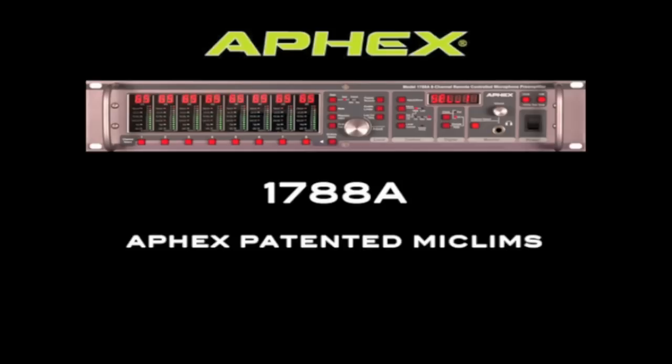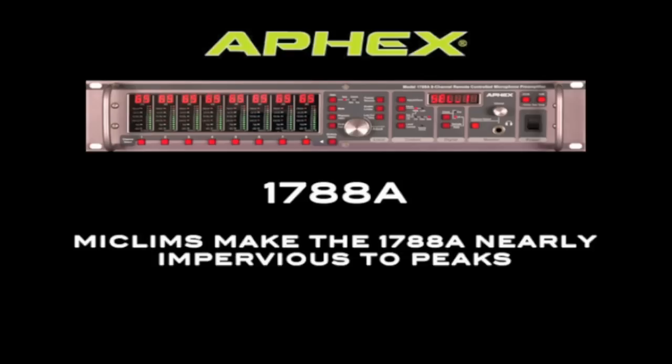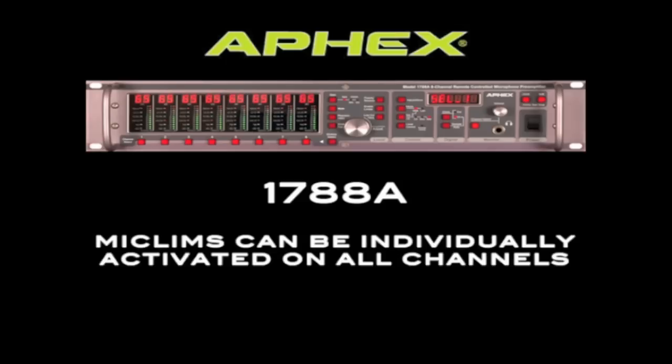The 1788A includes our Apex patented mic-limb limiters. Mic-limbs are unique to Apex in that they limit the signal before the mic preamp. When the mic-limbs are on, the preamp is nearly impervious to peaks. The mic-limbs are completely transparent and can be activated per channel.